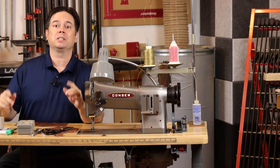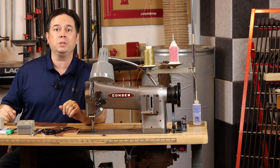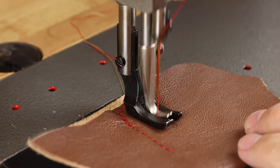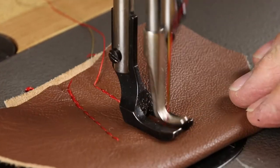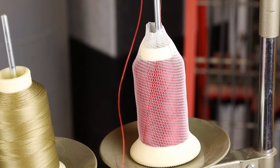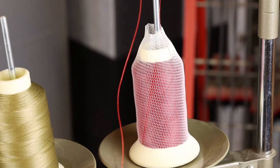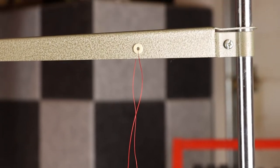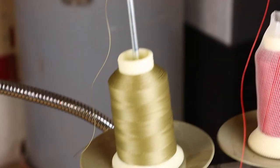Alright guys, lightning fast on this one. Let's quickly look at how to thread the Conso 206RB1 walking foot. Threading an industrial machine starts at the thread stand. You need to come off the top of the thread, up through an eyelet in the thread stand, and back down to the guidepost on top of the machine.